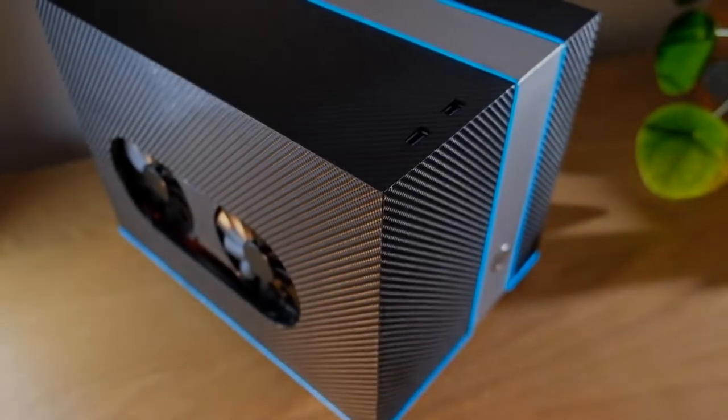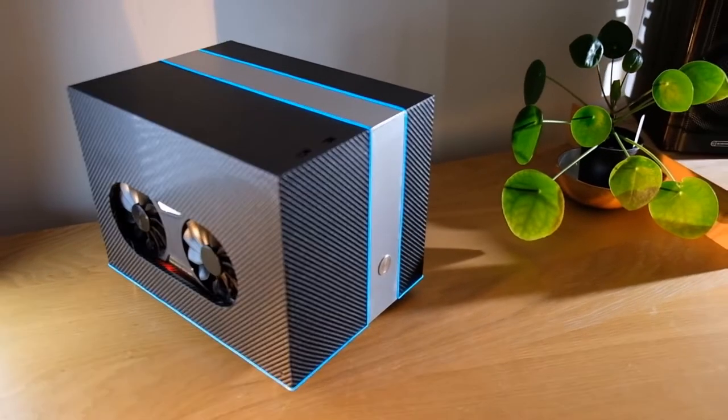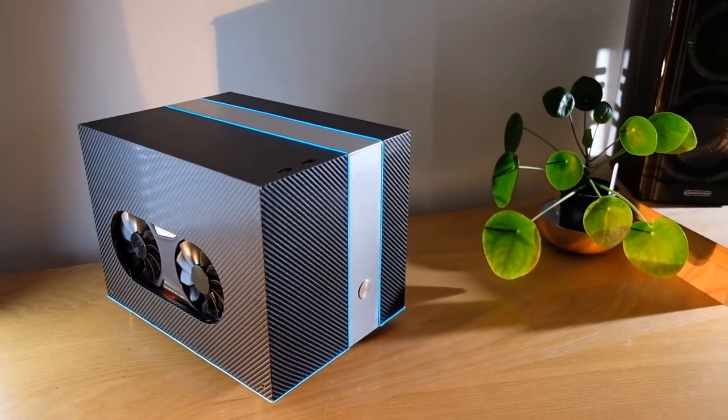In this video I'll be showing you how to build your very own PC case from the ground up using nothing but cheap materials and basic hand tools.